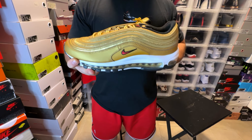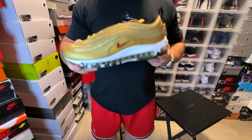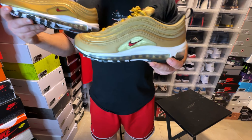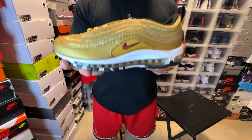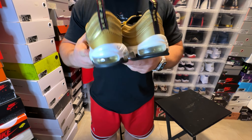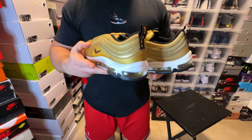Now you can get these on sale — I got them for about 130 bucks — and you can probably get them at an even bigger discount if you wait and be a little more patient. The 2018 pair was very hard to get compared to the newest retro, but I'm all for it because it gives everybody an opportunity to pick up a classic Air Max sneaker. Hope you guys enjoyed the video — peace.